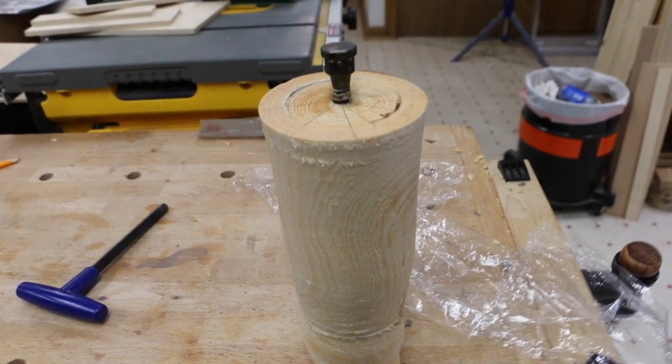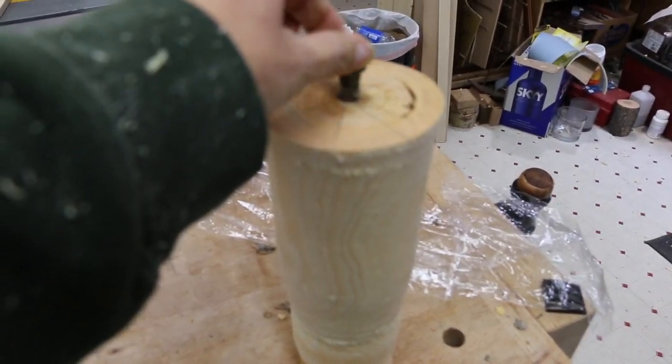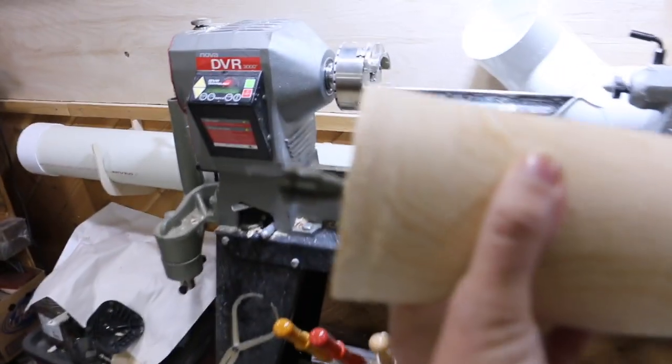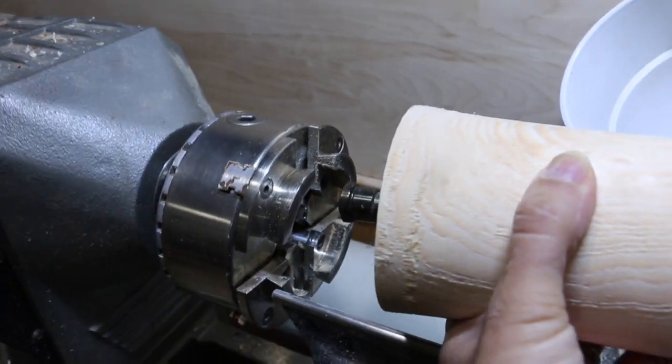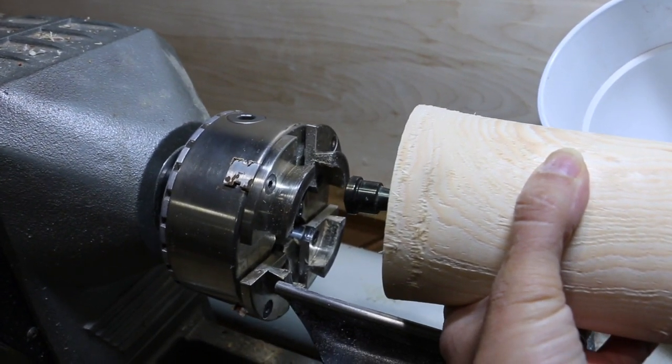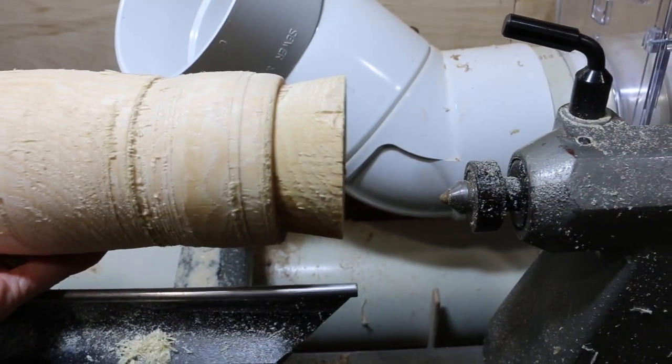The bolt started to come loose while I was trying to work on my cut-in on the lathe. It started making all kinds of funky sounds, and I thought it might have been this end, but it wasn't. I think I got far enough in my cut-in that I can flip it over and actually get to work.